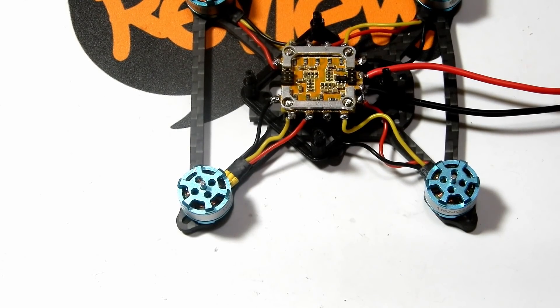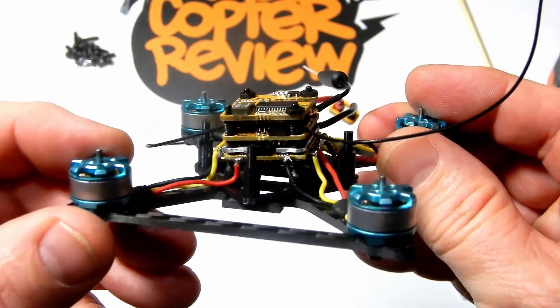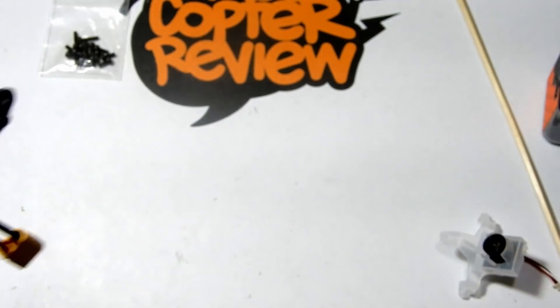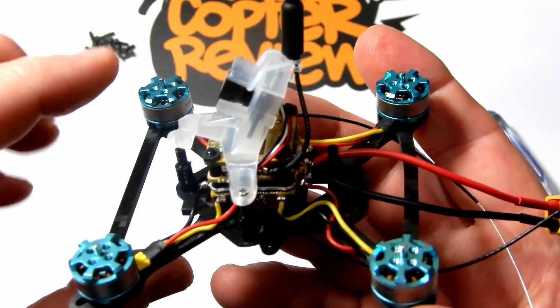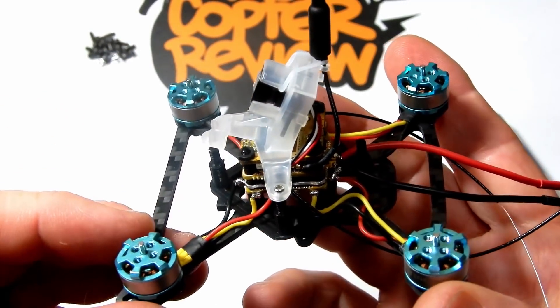Now we're all wired up and soldered, ready to go. We pin the rest of the stack back down and screw it into place. There's some leveling to do — it's a bit tricky because it has soft mounts on the bottom and when you screw those in they get a little awkward.